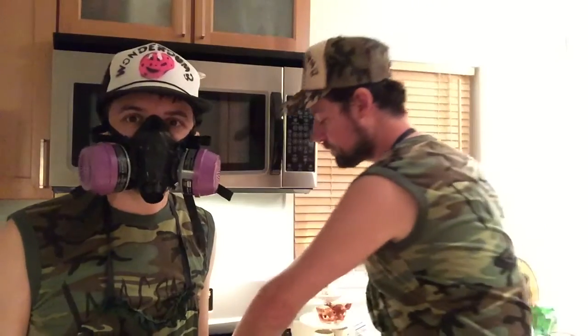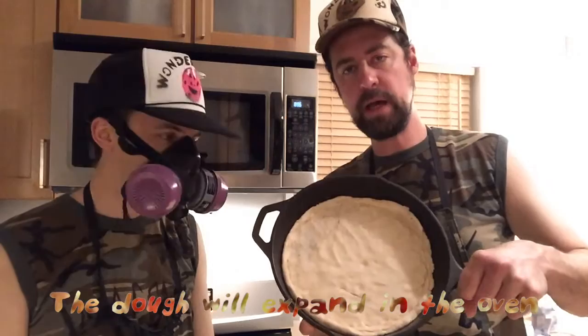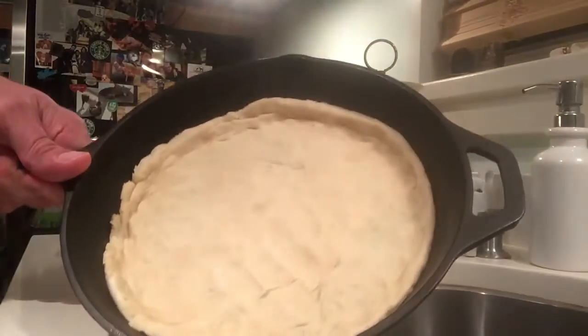We're back. I went ahead and mashed out the dough. It also expands in the oven so it'll get a little thicker as it cooks. So we're ready to go.